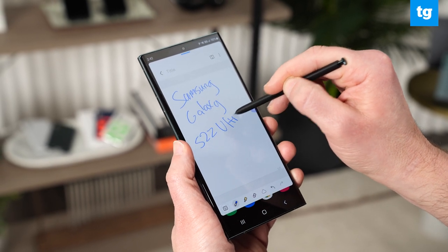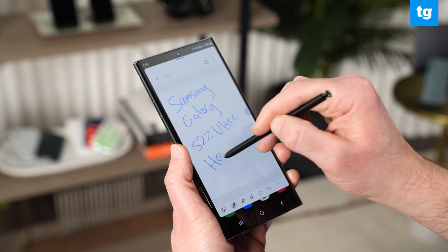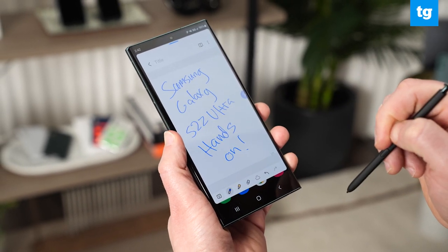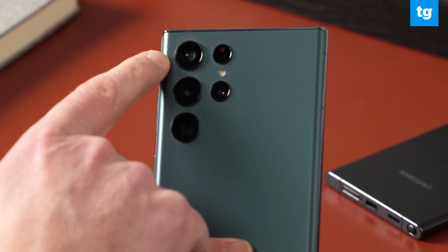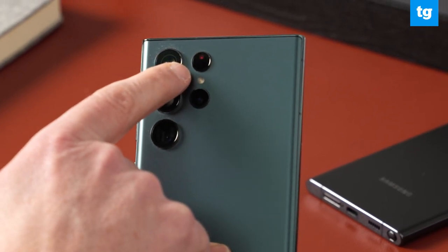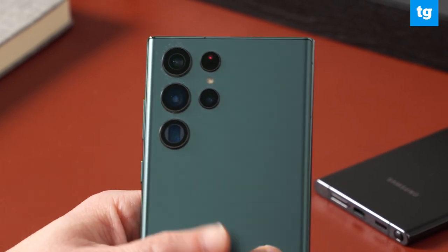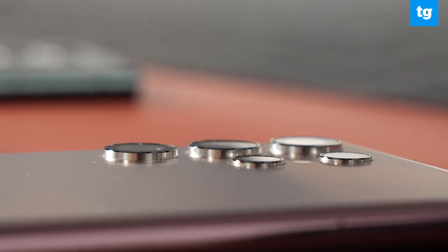Samsung says that the AI can predict the direction of your hand movement to deliver an experience that's closer to pen and paper. The handwriting to text is improved as well. The S22 Ultra's camera array is sleeker this time around, because instead of a pronounced bump, there are lenses that sit more flush with the rest of the design.